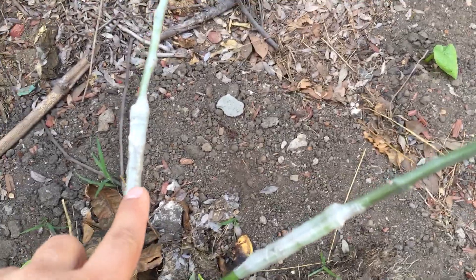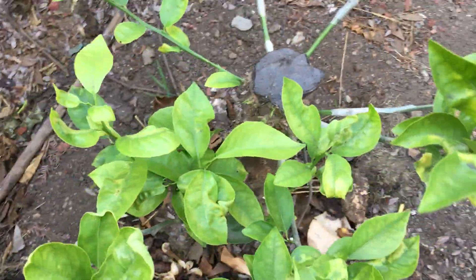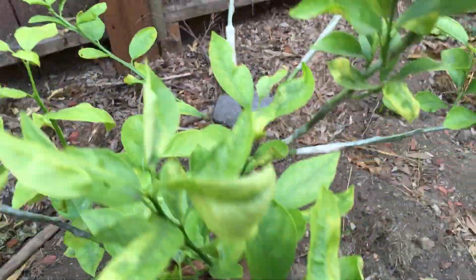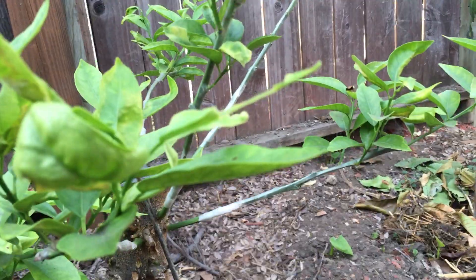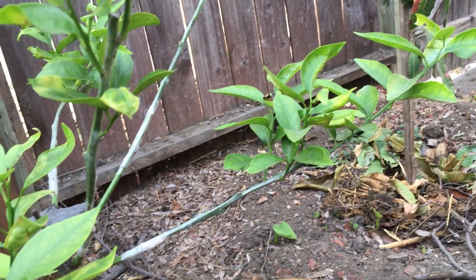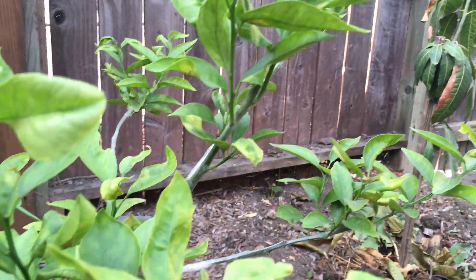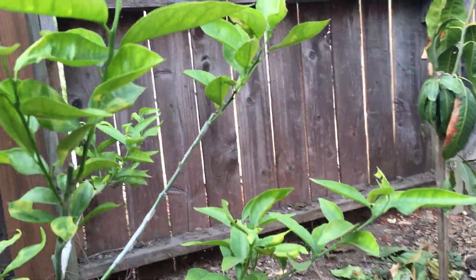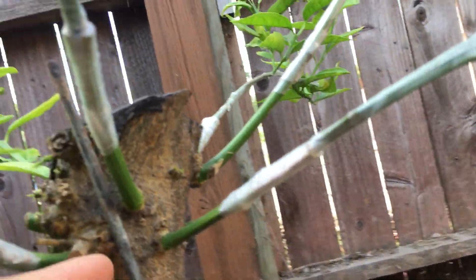I didn't bother to label them because I didn't think the grafts would take. But the scions that arrived from this program were so fresh, so pure, and just well-developed and ready to graft — really high-quality scion wood. I credit the quality of the scions for the success of the grafts.